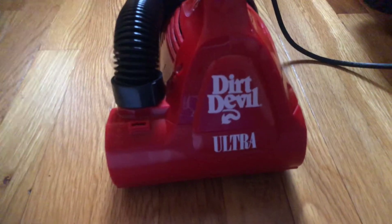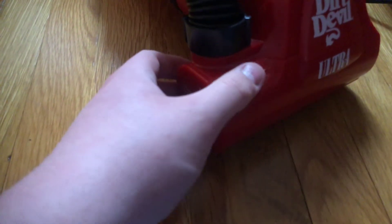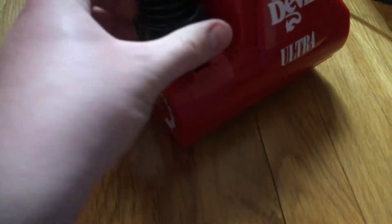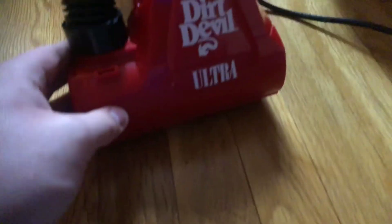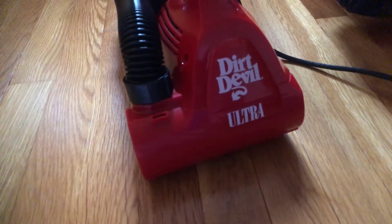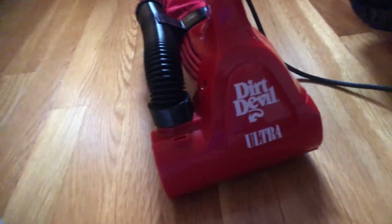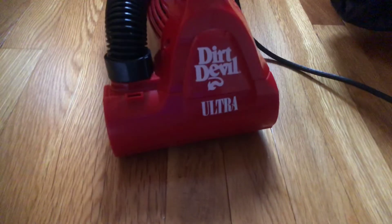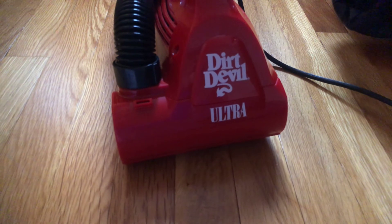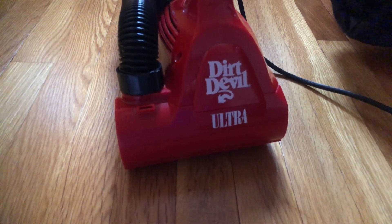I probably will just keep it — I don't want to do a return. I just decided to do a little video on it. There's no unboxing video, sadly, because there's just cardboard and the vacuum cleaner, and that's it. If you guys have enjoyed this little video of my new vacuum cleaner, my Dirt Devil Ultra handbag, please like, comment, and subscribe. Hit post notifications. Stay tuned for more videos. Have a great day, everybody. Bye!